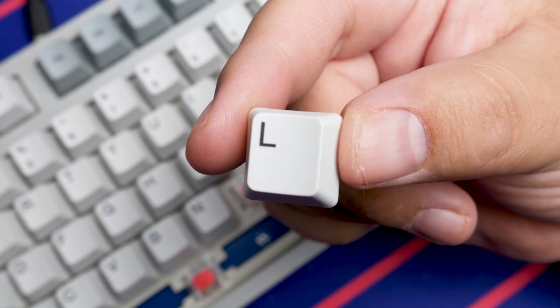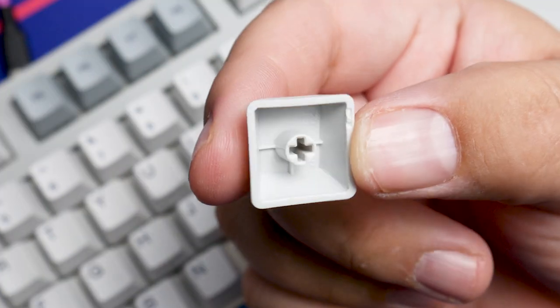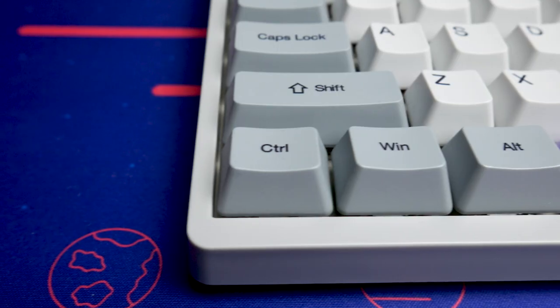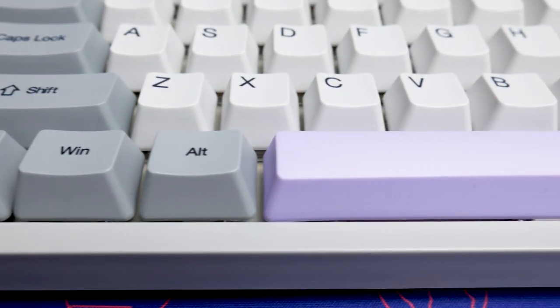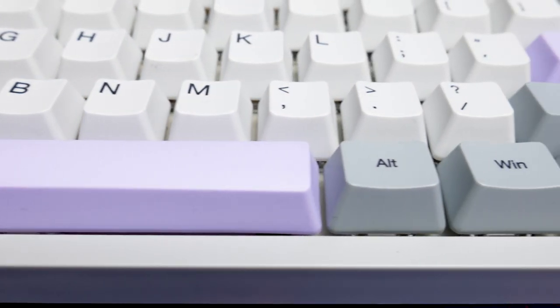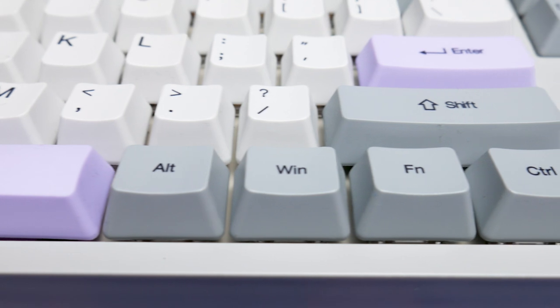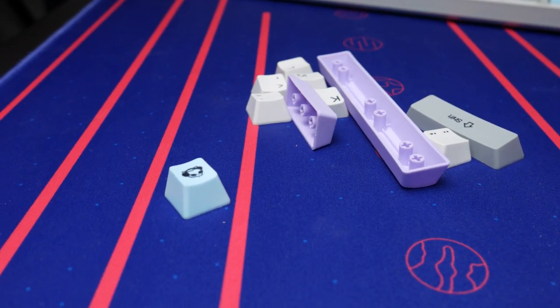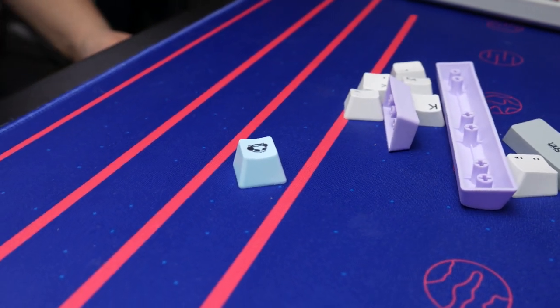The keycaps included are the same thick PBT OEM profile keycaps that you'd come to expect from other Akko keyboards. Really, you could buy this board for the keycaps alone and then reuse them later on down the line when you get a better keyboard, and it would still probably be worth it — especially considering how much actual GMK Muted keycaps would go for. Thinking about other production boards just out of the box, Akko probably makes my favorite keycaps out of all of them. Most other keyboards I review, I'm like, those keycaps are cool but I'll probably replace them later. Not so with Akko.